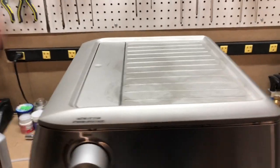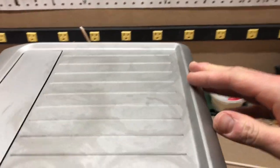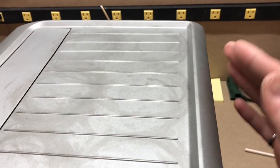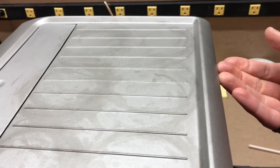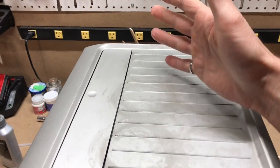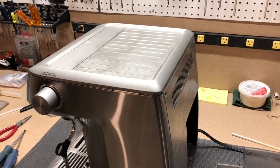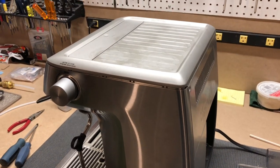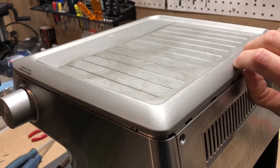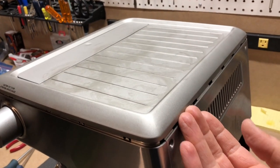You have to be extremely careful at this point, because back here you have a module on the top of this unit that is connected to the back by a number of wires. You do not want to pull up on the back of this machine at all. Once you get it up, you have to very carefully pivot it and set it off to the side so that you don't put any stress on those little wires. Otherwise you're going to end up with a big problem, potentially having to re-solder broken wires.